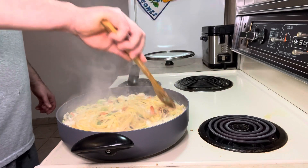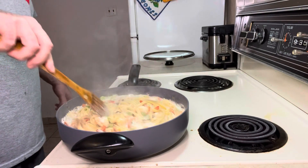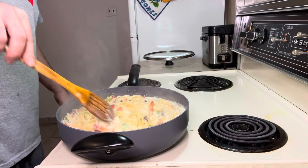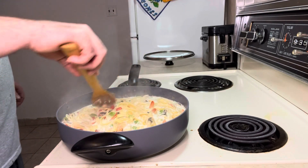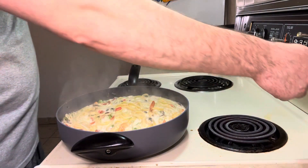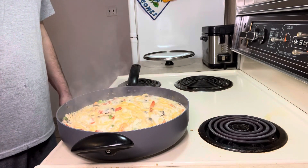On low heat I let the shrimp cook a little bit more. It's a frozen shrimp, not fresh — fresh shrimp cooks a lot faster. It's already almost cooked because I cooked it on low heat. Now I let it cook to finish the pasta, then I'll show you how the finished plate looks.